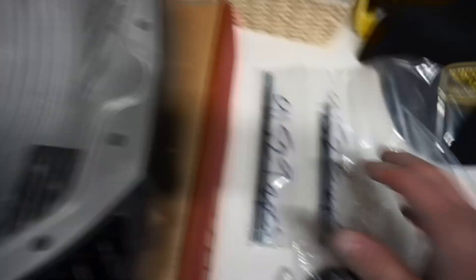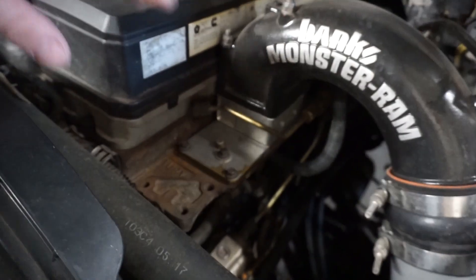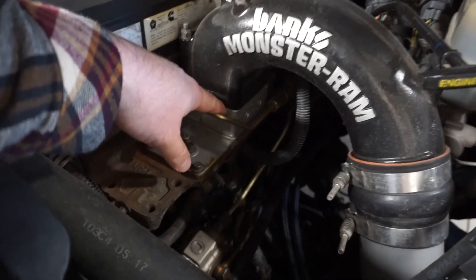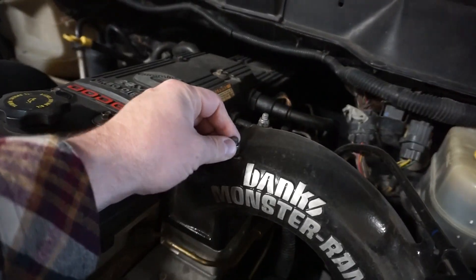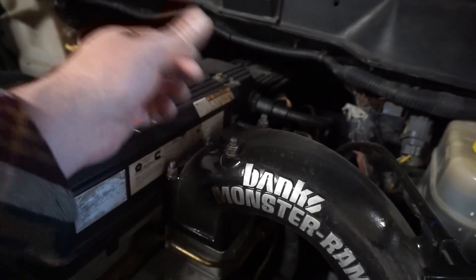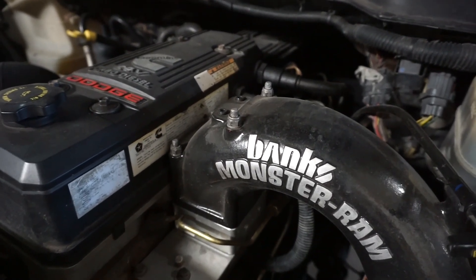We also have some studs for our intake horn on our third gen. When I was installing the grid heater delete plate back in the day, I messed it up — it only goes on one way, it's a rectangular grid heater, and I jammed it on there and started bending some of these studs. I bent them back just enough to get them straight so I could put the intake horn back on. We're gonna try to tackle that today as well.